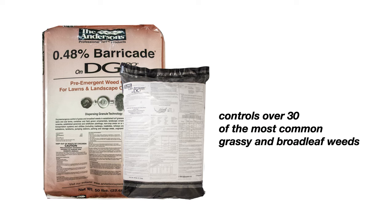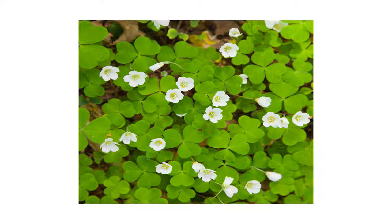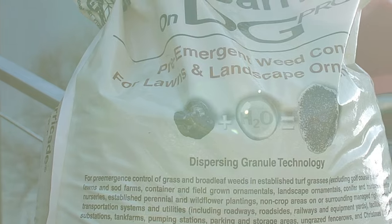Anderson's controls over 30 of the most common broadleaf and grassy weeds, including crabgrass, goosegrass, chickweed, poa anna, henbit, and oxalis. The active ingredient, Prodiamine, stops undesirable weeds from growing without harming established lawns and landscape ornamentals.